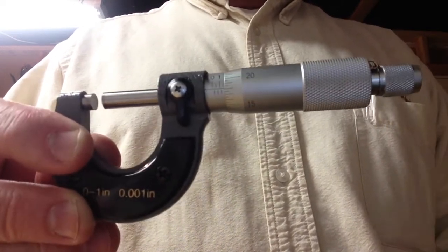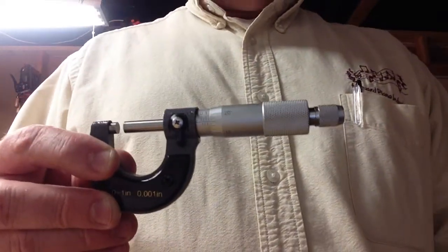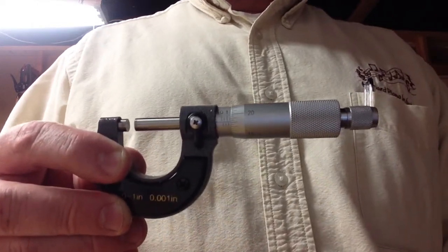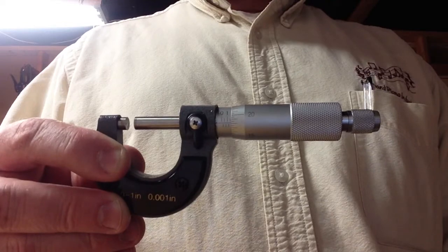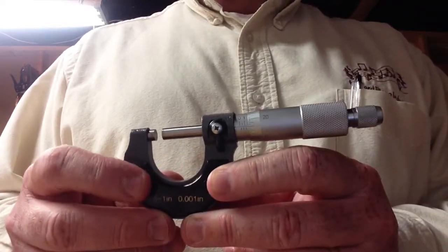So that's a good demonstration on how to measure piano wire. If you've got a tool that measures in millimeters, it should work very similar to that. We've got a millimeter conversion chart on our website in the piano wire listings.